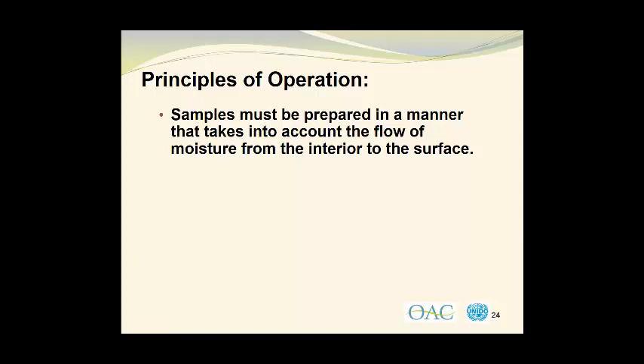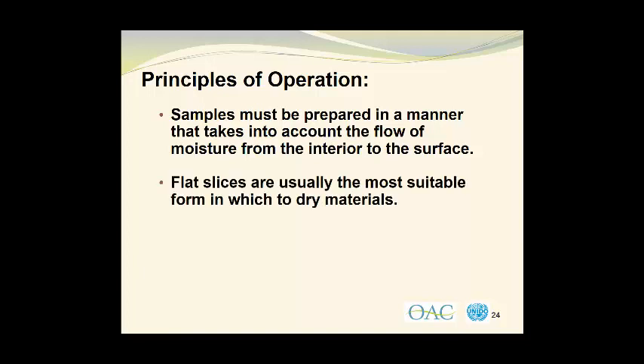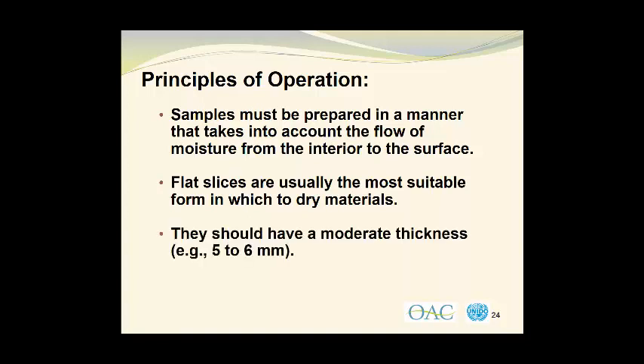We should also briefly mention sample preparation. Samples must be prepared in a manner that takes into account the flow of moisture from the interior of the material to the surface where it will be evaporated. Flat slices are usually the most suitable form in which to dry materials. They should have a moderate thickness, which may be in the order of 5 to 6 millimeters thick, and I've shown some mango slices in this photograph which indeed have a thickness of approximately 6 millimeters.